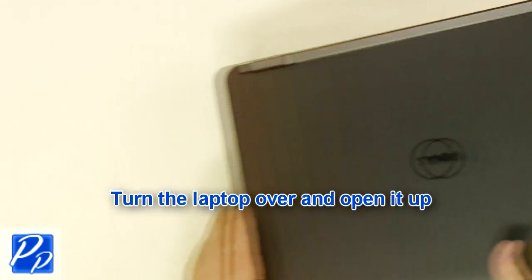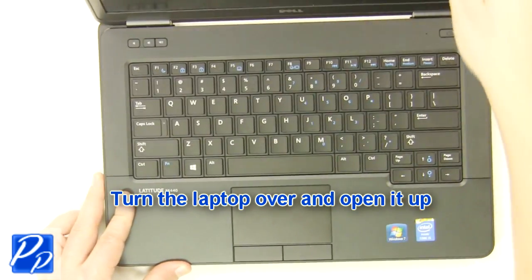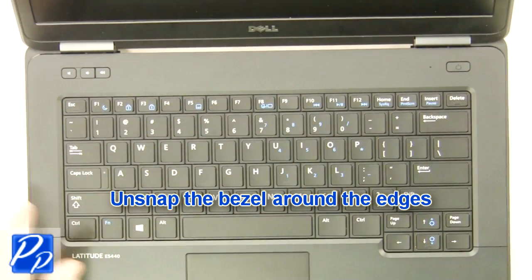Turn the laptop over and open it up. Unsnap the bezel around the edges.